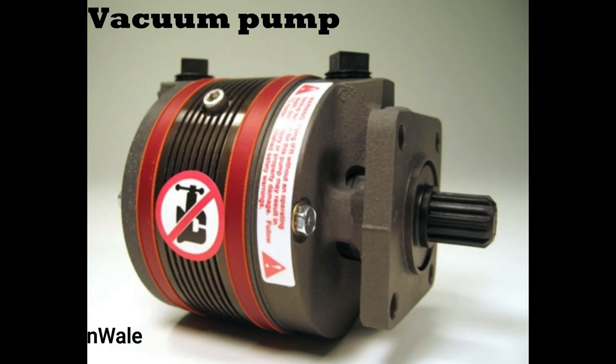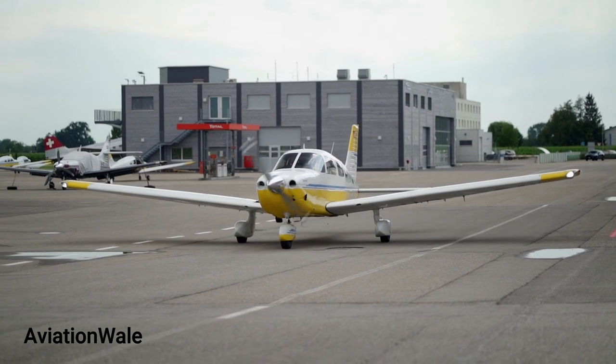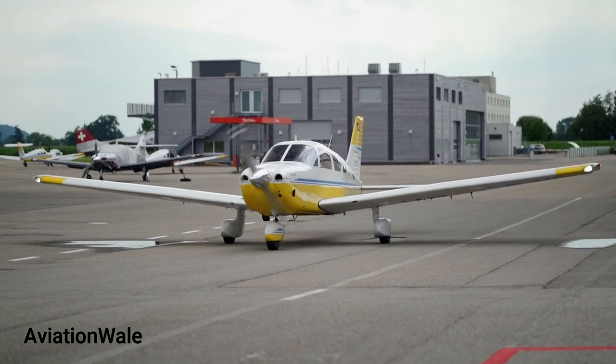By the way, today's aircraft use a vacuum pump as the vacuum source. Like any system, the venturi tube has some pros and cons as well. Let's talk about the pros first.